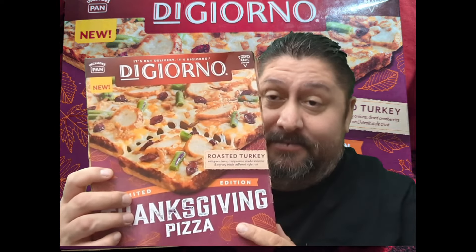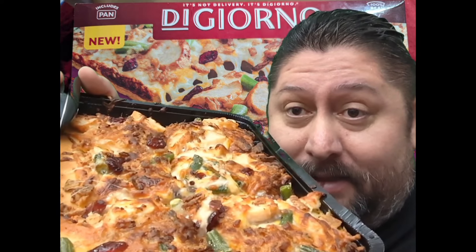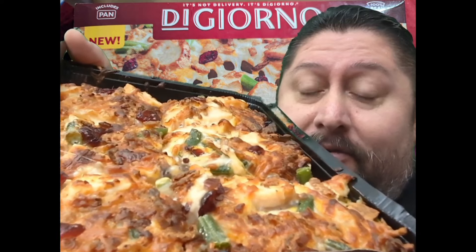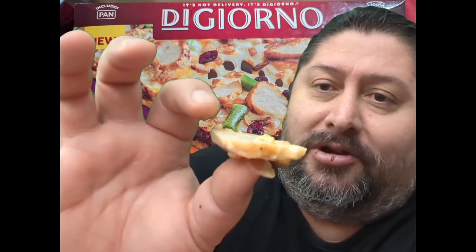I saw some other guy on TikTok doing it and he said it was good, so we will find out. Here is the pizza — green beans, the cranberries, the turkey. It just came out super hot, but I just want to show you guys it's got big pieces of turkey.